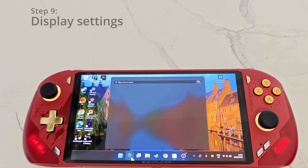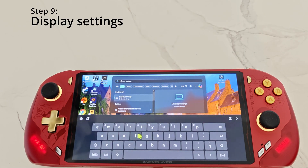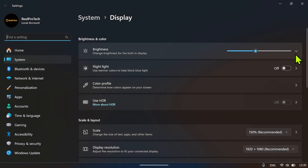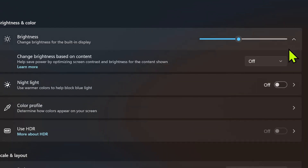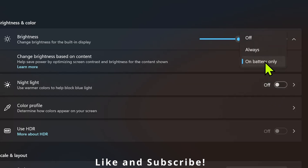For step number nine, type 'display' in the search bar and click on Display Settings. Where it says Brightness, click on the arrow, and where it says 'Change brightness based on content', make sure this is off. By default this is set to battery only, which reduces colors on battery — you don't want that, so set it to off for full colors and the best image.